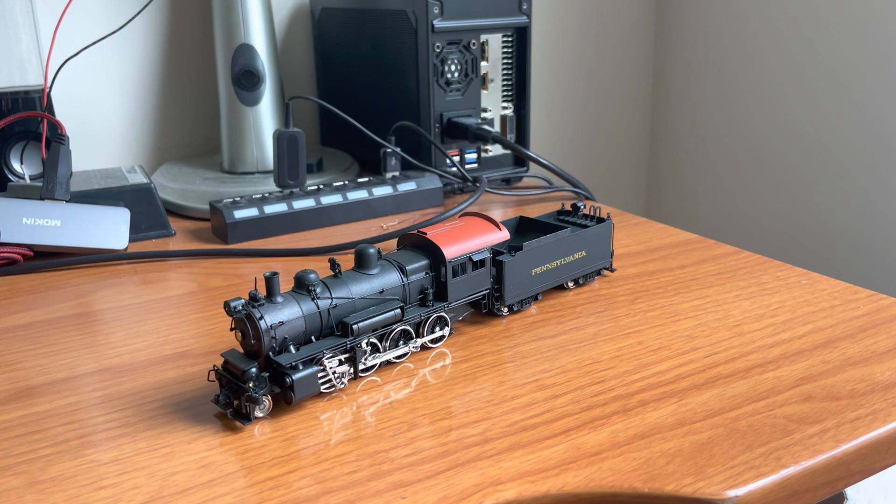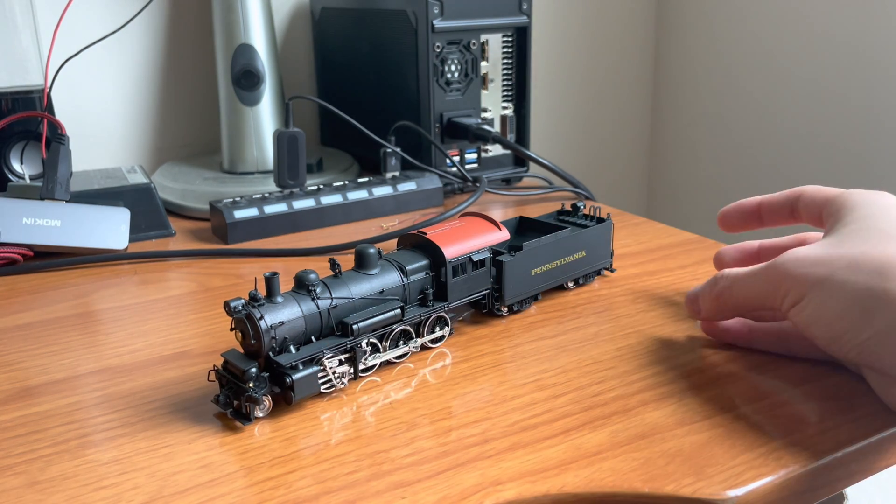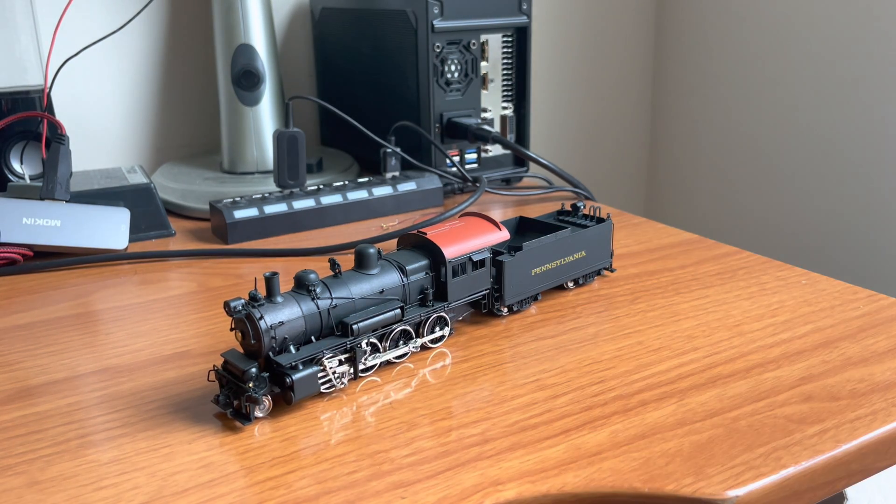Shorts are one of the most annoying issues in brass steam locomotives because this entire engine is brass, so everything conducts electricity. It's always a pain when something touches something it shouldn't and causes a short. Shorts are usually a nightmare to diagnose, but once you figure out what's causing it, it's usually very easy to repair. All you have to do is take some insulation and make sure the two pieces don't touch. Generally easy to repair, very hard to diagnose.